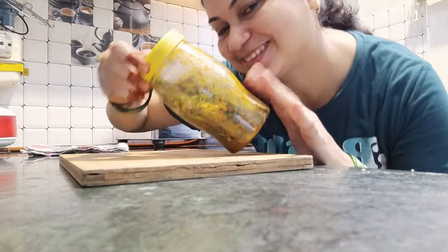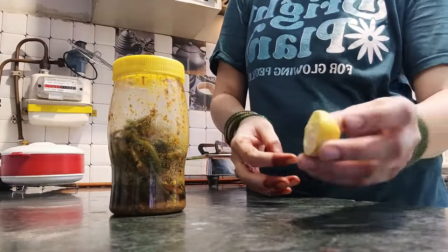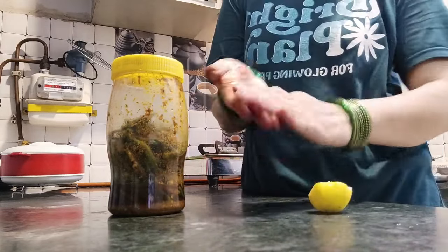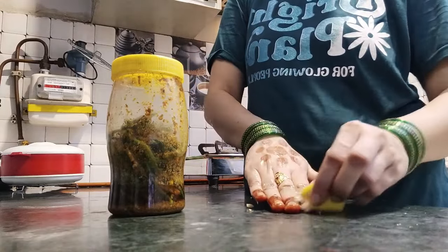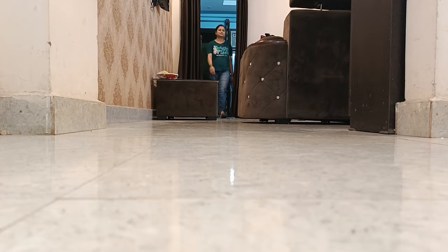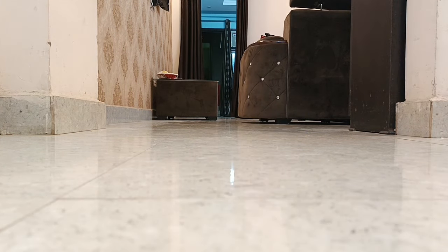अचार बनाते समय हाथों में बहुत ज़्यादा जलन होती है। इस problem को नींबू के रस से solve कर सकते हैं — थोड़ा नींबू का रस हाथों में निकालकर अच्छे से लगा लीजिए। नींबू के छिलके को भी rub कर सकते हैं, इससे skin glowing हो जाएगी और मिर्ची का तीखापन भी निकल जाएगा। 5-10 minute लगे रहने दें, फिर normal पानी से wash करके handwash लगा लीजिए।